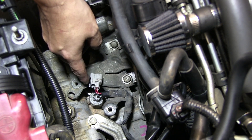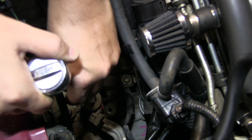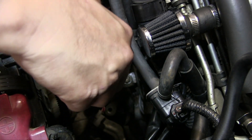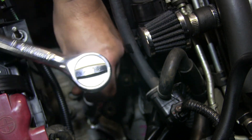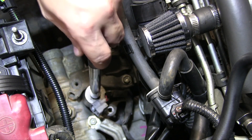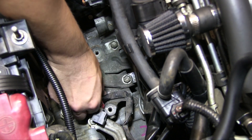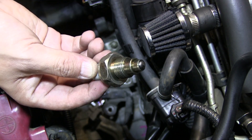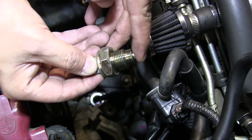Now that you have this done, you're going to need a one and one-sixteenth socket or a 27 millimeter socket with an extension. There you have it — this is the reverse light switch. Sometimes what causes this not to work is it will get stuck once it gets old and it won't push down.